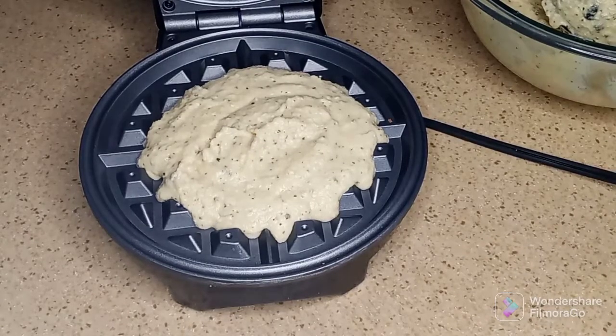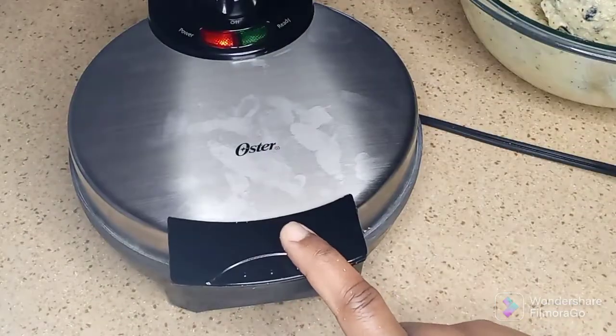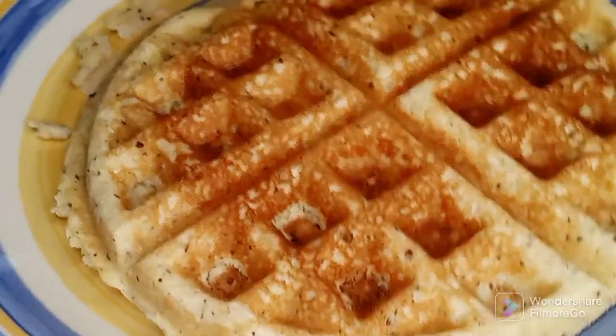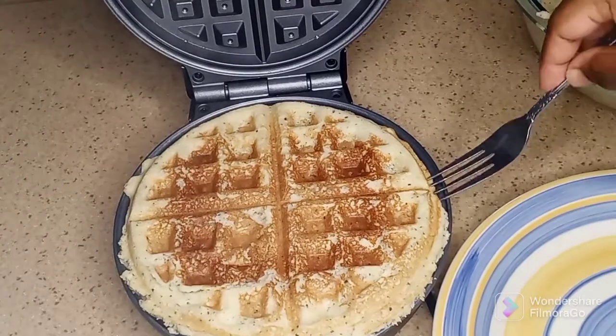Then I added about a third to a half cup of the toasted coconut batter to the waffle iron, and I added a tablespoon of toasted coconut on top before I closed it and let it cook for about three to four minutes.